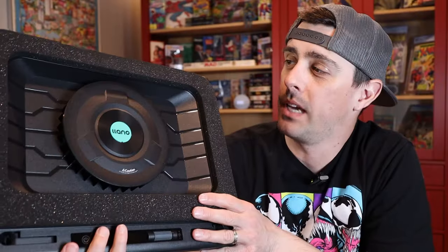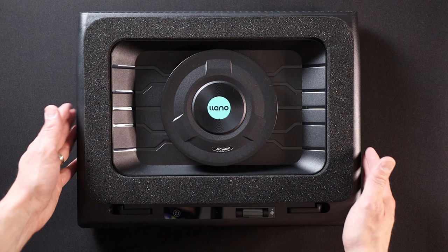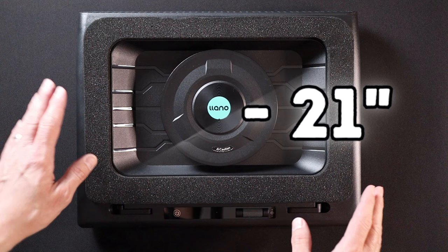This is the Lano gaming laptop cooler. The company did send this sample over for creation of this video, so let's go ahead and take a closer look at it. As you can see, this is a pretty large gaming laptop cooler. It accommodates laptops between 15.6 inches and 21 inches diagonal, so you're going to have a wide range of laptops that this cooler can keep cool.